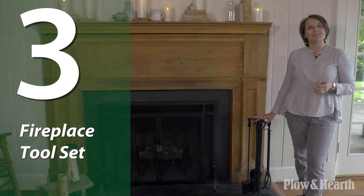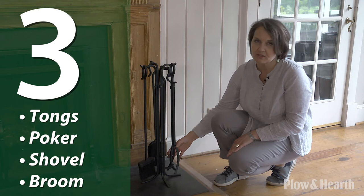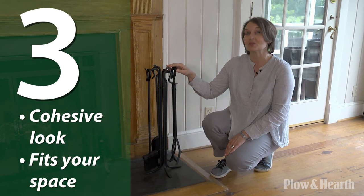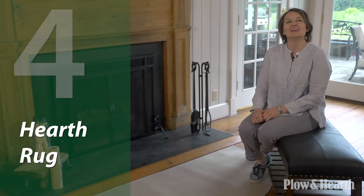A fireplace tool set is a must-have for a clean efficient hearth. Here I have our hand forged iron tool set. This is an upright tool set with stand. This set comes with four tools: tongs for positioning and lifting the logs, a poker for stoking the fire, a shovel for removing your ashes, and a broom for a quick and easy cleanup. It's important from a design perspective that your tools match your fire screen for a cohesive look. Always keep your space in mind when deciding what kind of tool set would work — in this case, we have an upright set that fits our space really well.